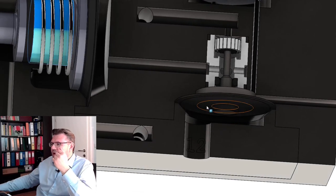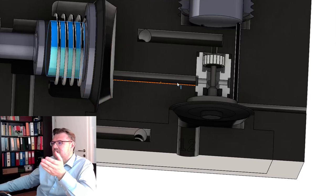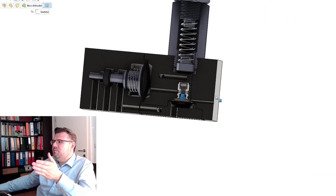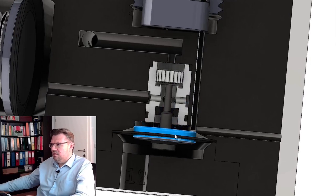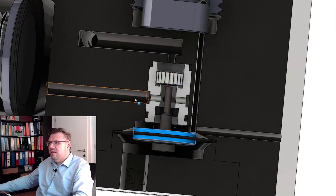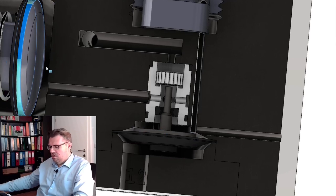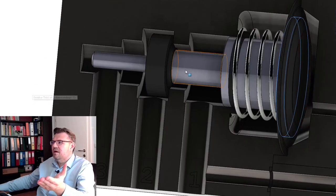Once we have reached a certain pressure here, the big valve will switch. If we release the pressure at the one-two line again, this will go down — it is pressed down by the spring. This will close here above, here we will have air exhaust, and this will switch the valve back to this rest position.